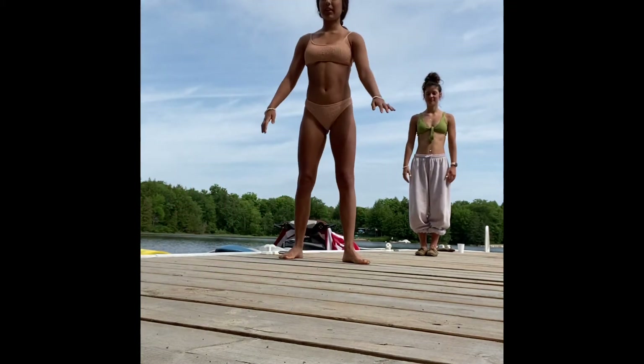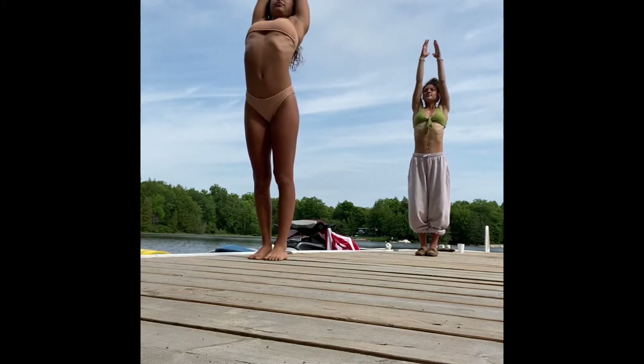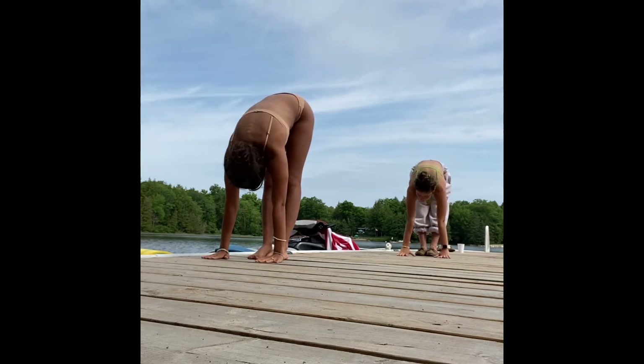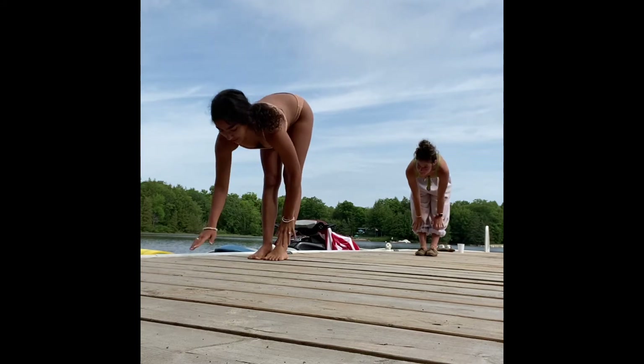Welcome everybody to today's summer flow. Getting started in tadasana at the front of your mat. Inhale, reach the arms up nice and high. As you exhale, hands through heart center, swan dive down into a forward fold. Inhale halfway lift, exhale forward fold.